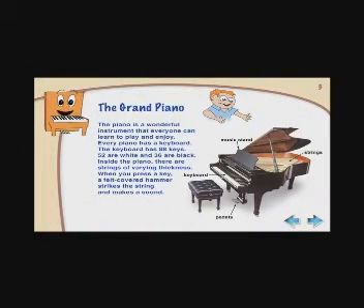The grand piano comes in different sizes, from the baby grand to the big concert grand piano.